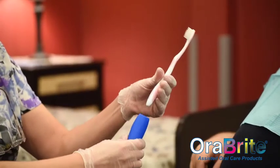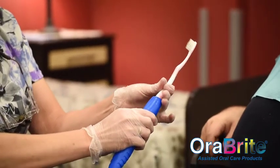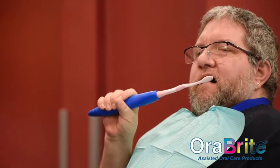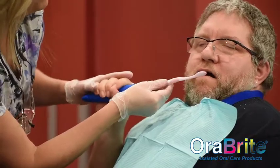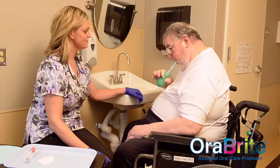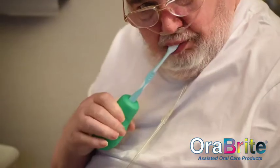The Extender increases the length of the toothbrush about two and a half times, allowing patients with limited range of motion to reach their mouth while keeping the bend of their elbow close to 90 degrees. The Expander provides a wider grip that most manual toothbrushes can fit into.